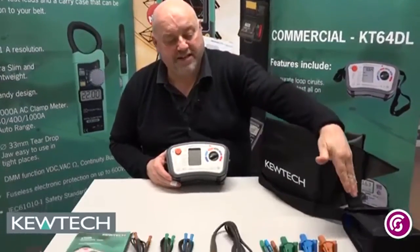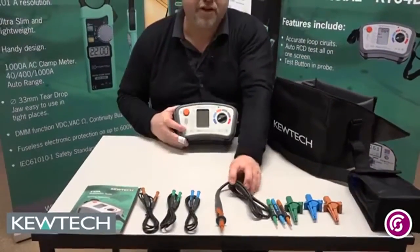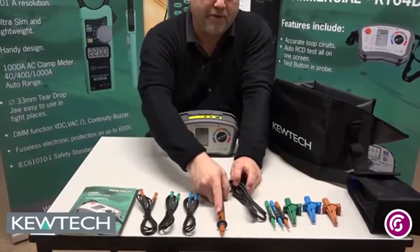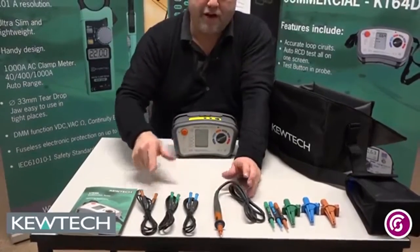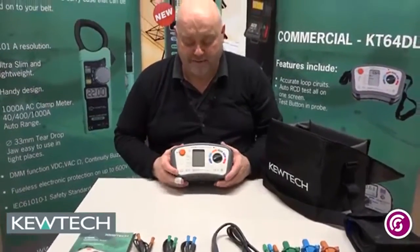So here it comes — it's in a soft carry case. You've got the case there for the accessories, which are your free crocodile clips, your free straight probes, your remote probe with the test button, and the free colour coordinated leads. Any issues, you can always refer to the operations manual.